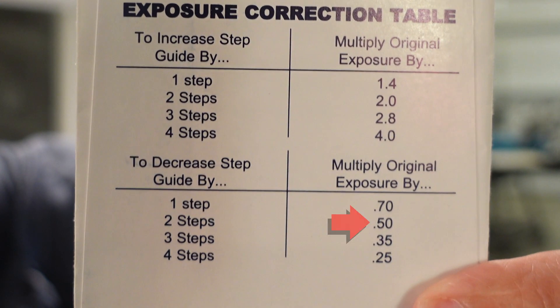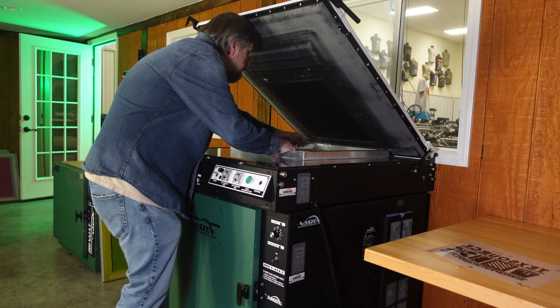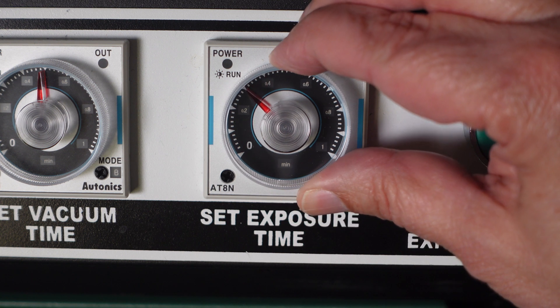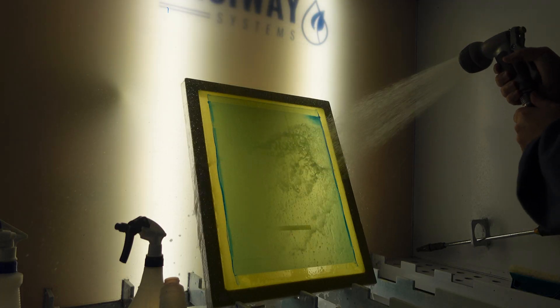We ended up with number nine, so according to the chart, I need to multiply my exposure by 0.5 — half of the 30 seconds. Even though the image washed out okay this time, if we had halftones, we would have lost a lot of detail. Let's do this again with another 305 mesh, but this time at the recommended 15 seconds of exposure. We'll use the same technique on developing and see the results.